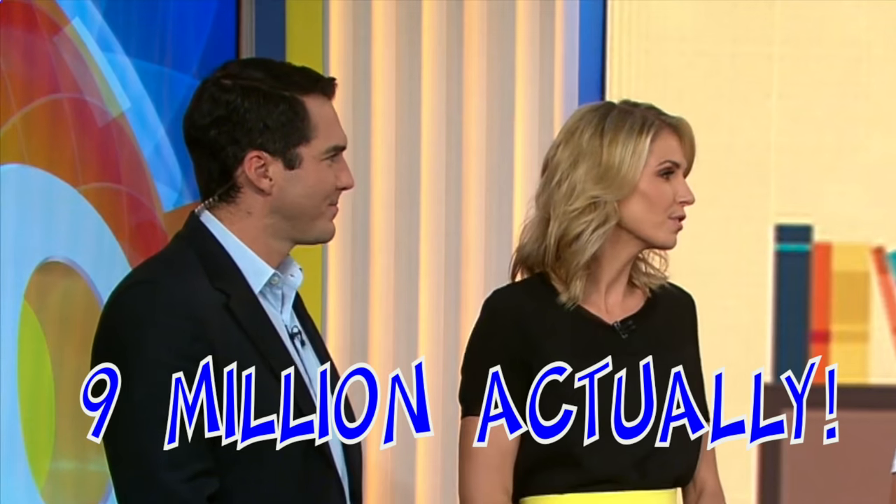One teacher is bringing some spark to the classroom. Jacob Strickling has an educational YouTube channel called Make Science Fun, and his latest videos have gone viral with over a million views. He joins us now — you're going to show us how to make science fun, Jacob.